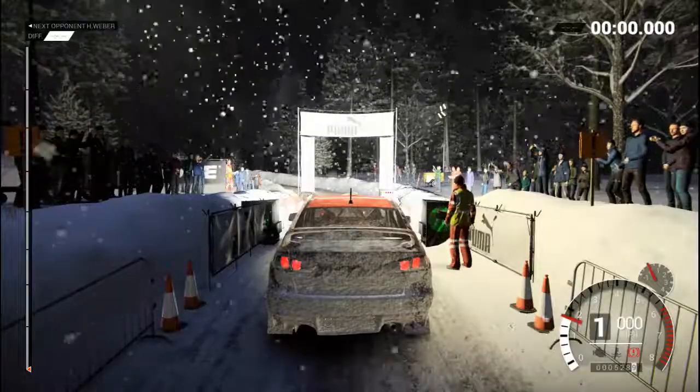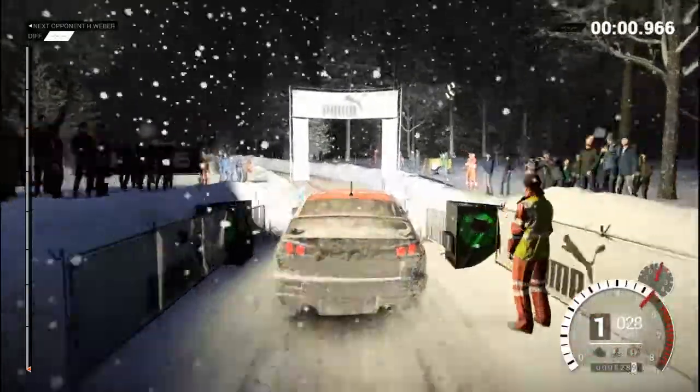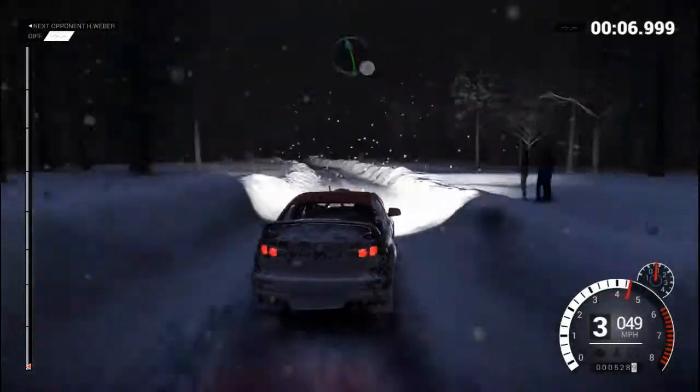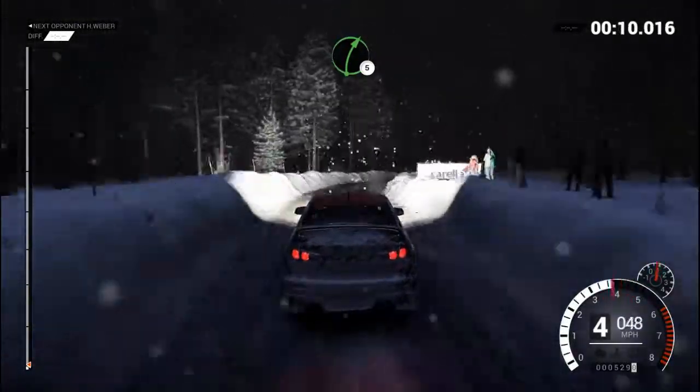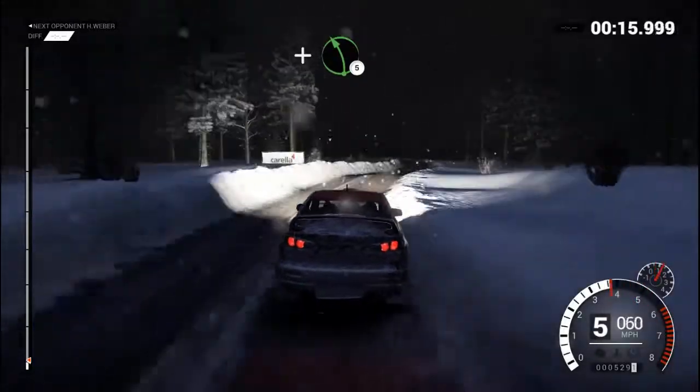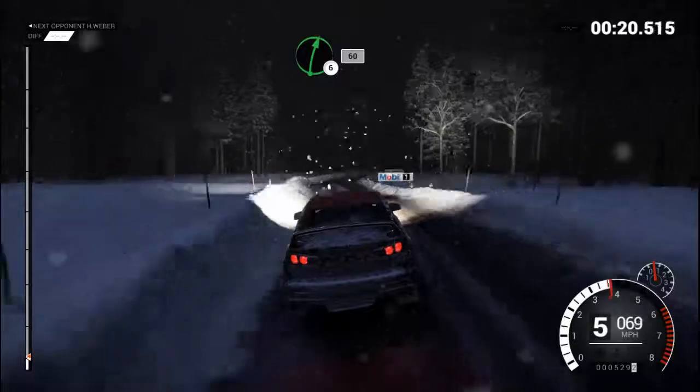5, 4, 3, 2, 1, go. Left 3, through dip, crest. Right 3, through dip. Left 6, bump, crest. Right 5, long, over bumps. And left 6, over bumps. 60, right 6, over bumps. And left 5, long, over bumps. Crest, bump, right 6, 60.